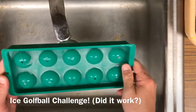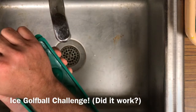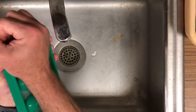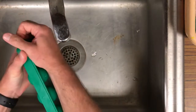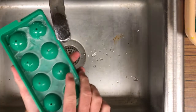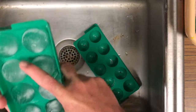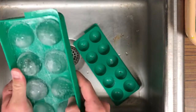This goes out to Thomas and Peyton. This is our golf ball ice cube tray mold, and it is frozen. Some of them turned out all right. I'm wondering if this were rubber instead of plastic, it might be easier to get out.